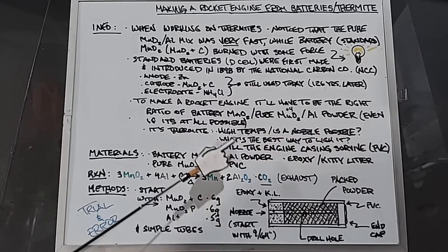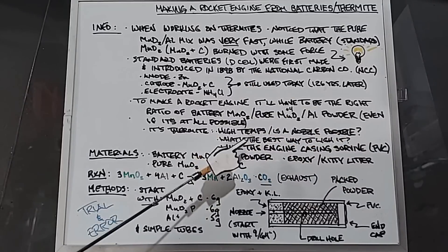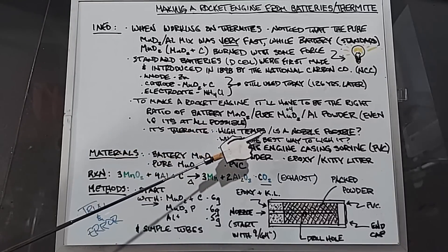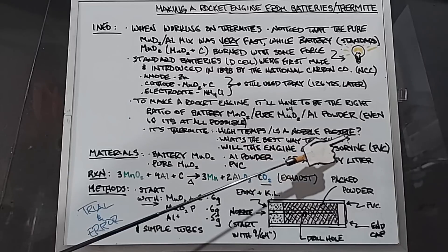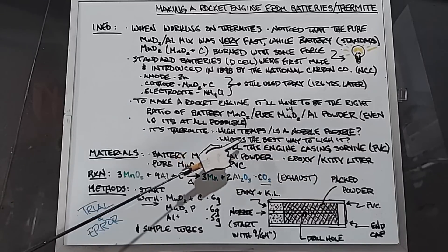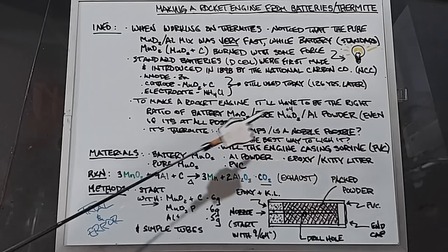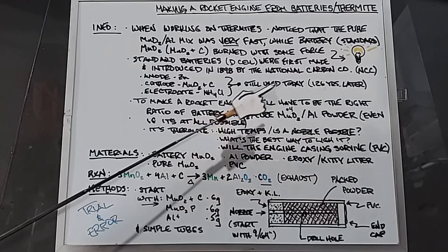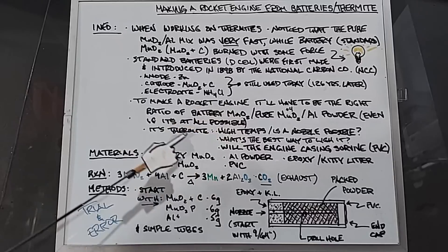Even if this is at all possible — and I don't know if it is — some of the issues I'm thinking I might have: it is thermite, so the high temperatures may burn through the nozzle. So making a nozzle — is that even possible? What's the best way to light it? And will the engine casing survive? This is going to burn in the thousands of degrees if it works as a rocket engine.